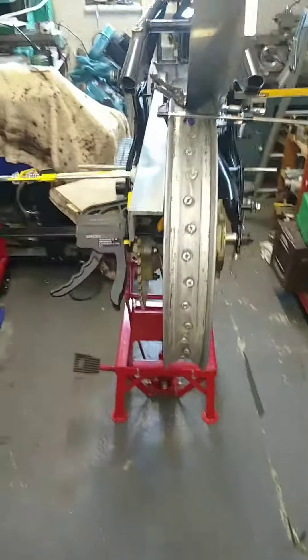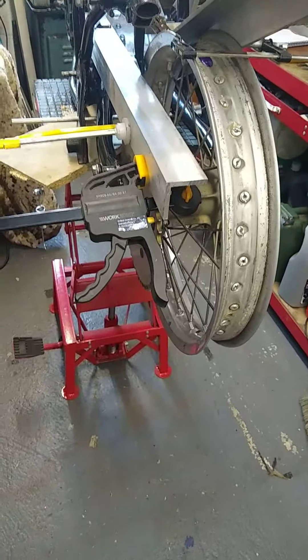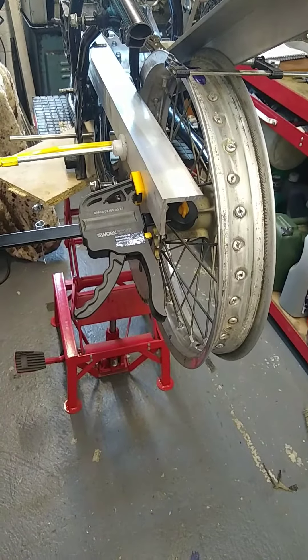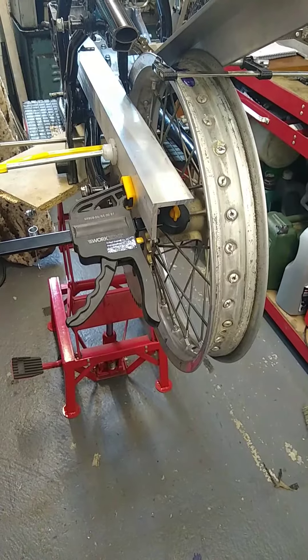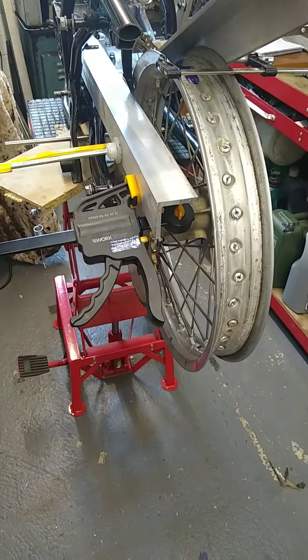A bit of an update. I've been playing around with the rear wheel - I hope to get both wheels built up, but before I do that I need to know what offset I need. I've got loads of stuff bolted to it and I'm going to go for a different swing arm.